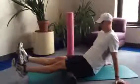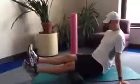A more advanced technique, as Rob will demonstrate, is lifting of one foot and shifting the weight onto the working hamstring.